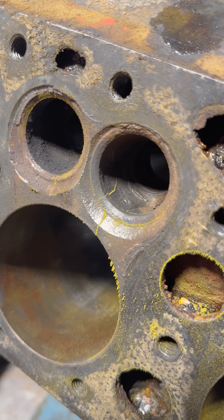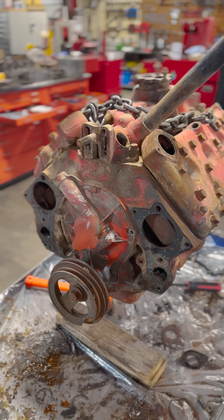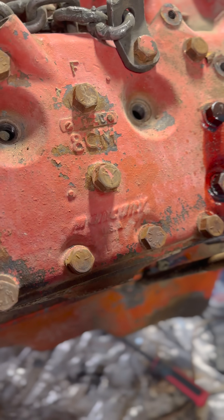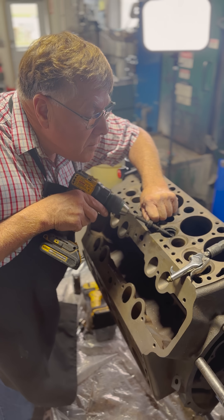Your engine block is cracked — those are the words nobody wants to hear, especially on something sentimental or less easily replaced like our customer's 255 Mercury flathead. But we're going to try to save it.